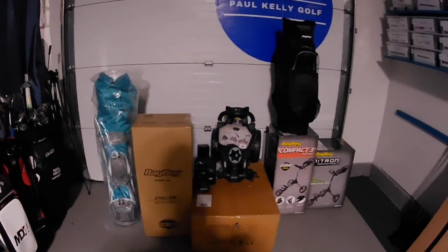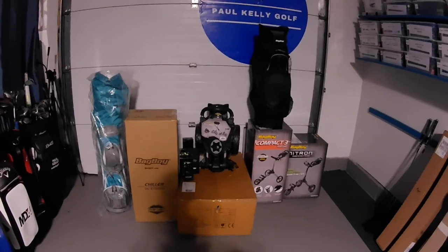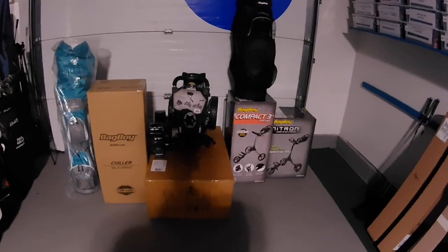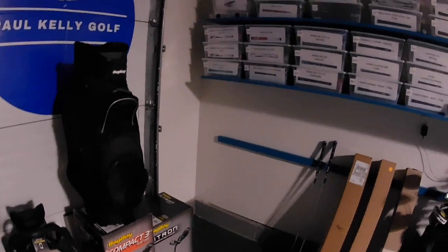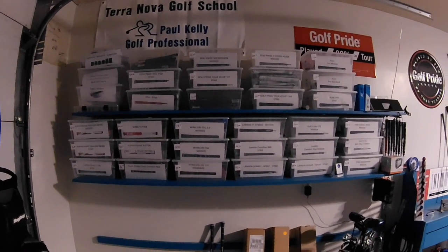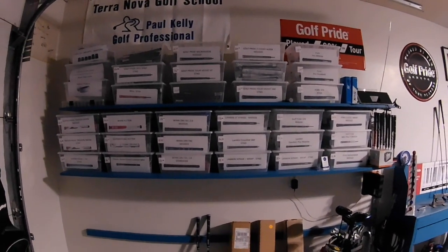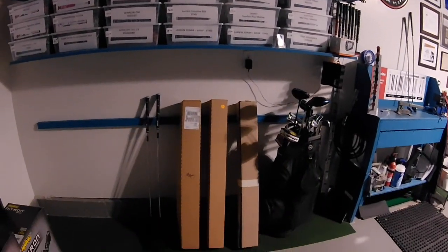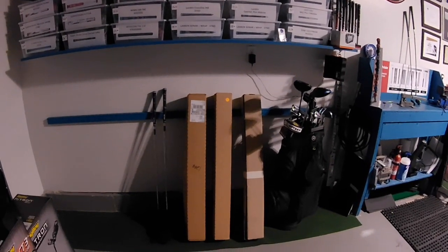Towards the end here we've got a few things that I keep on hand at all times for retail: some sets, some bags, an electric cart, a couple of pull carts. Then we continue over to the storage area which is all the grips. We've got probably 30 different styles of grips that I keep on hand at any given time — a wide variety. And then some stuff is waiting to go out: these are repairs that are done and we're waiting for the customers to pick them up.